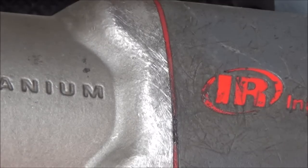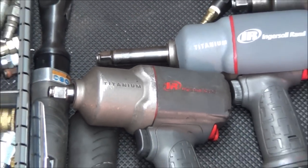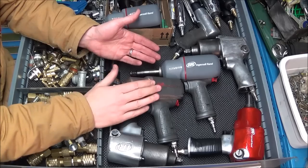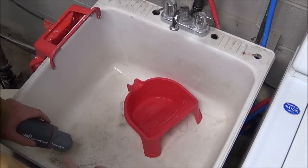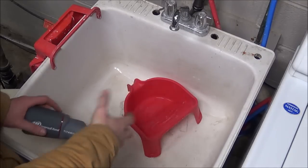If you have a protective boot on them, even if you put it on when they're brand new, afterwards you would have a tool that still looks new underneath — because the boot takes all the abuse and not the tool itself.